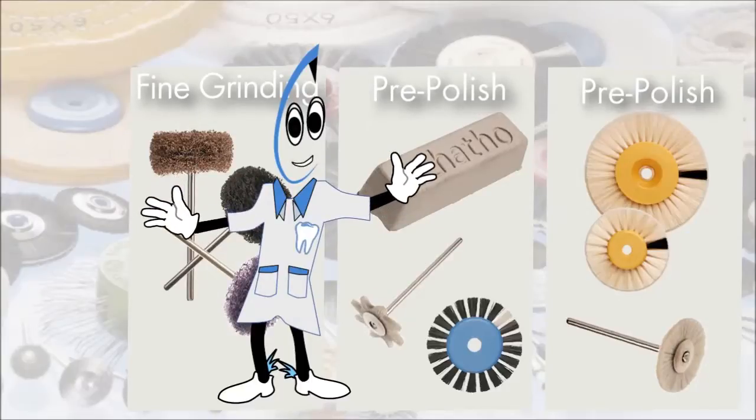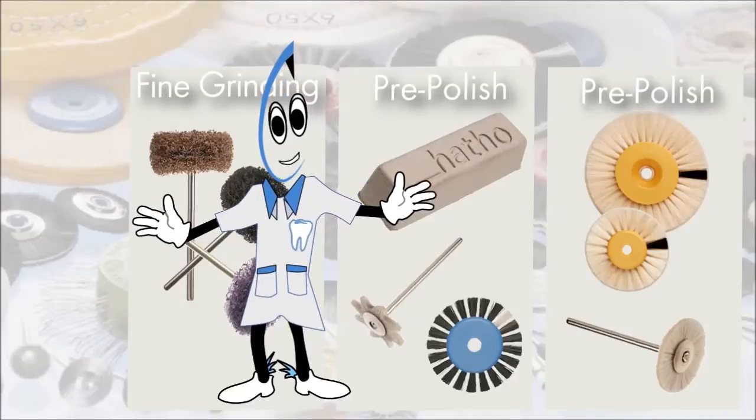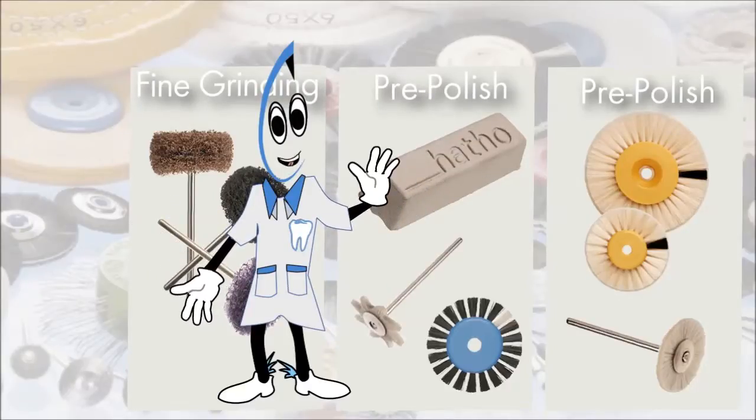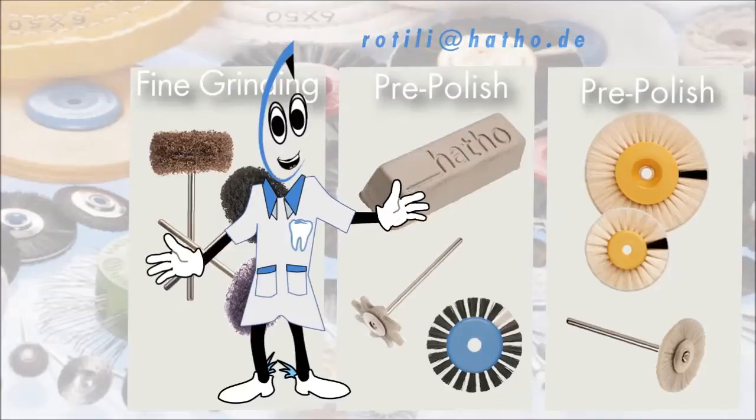That's it for today. If you'd like to hear about the next stage of reaching a unique mirror finish, please have a look at part 2 of this series: Shine and High Shine Polishing of Acrylic Dentures. I would be glad to see you there. If you have any further technical questions, please feel free to contact me at rutili@hato.de. See you soon!